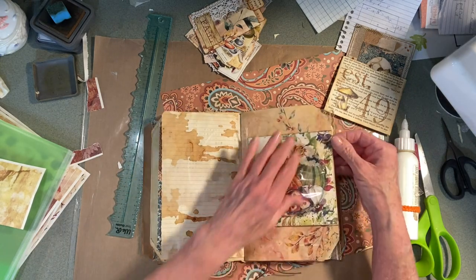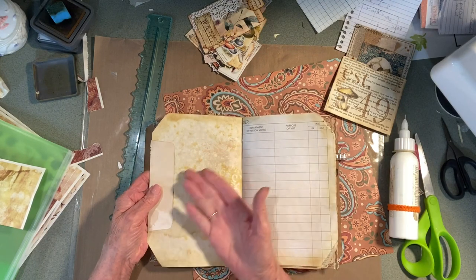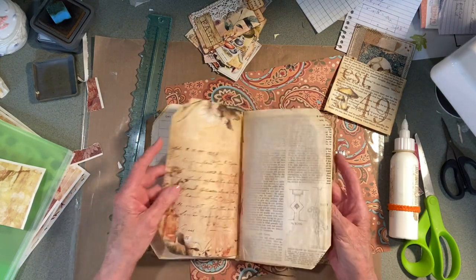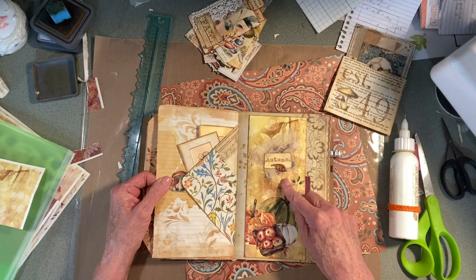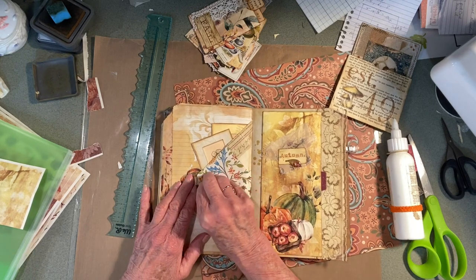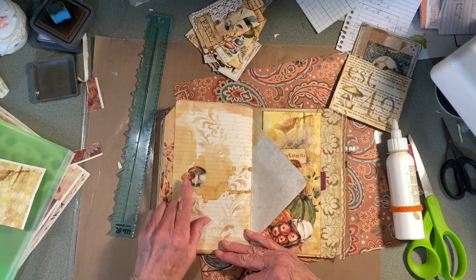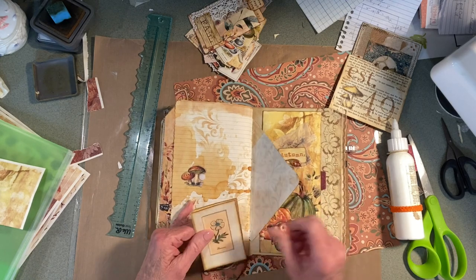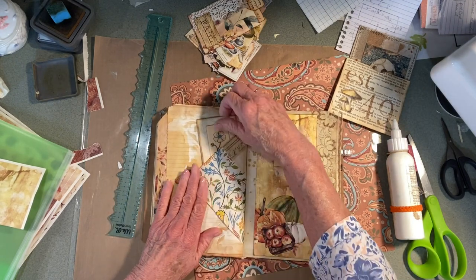I'll come back and maybe do something — maybe make a pocket or something there. I don't know what to do with this yet. On the other side of the pocket, I put a piece of Velcro here and this little mushroom. So you could still write in here, and we have this little soft piece of Velcro. You could write on this side too, close it up, and put journal cards in here.